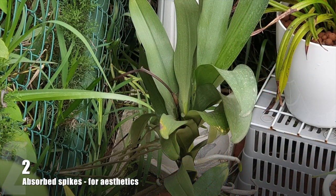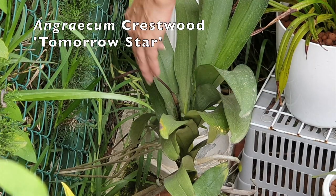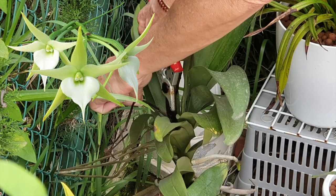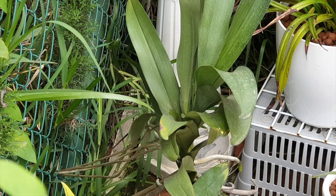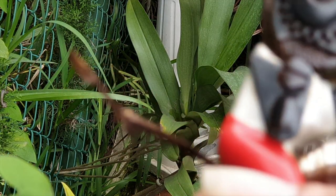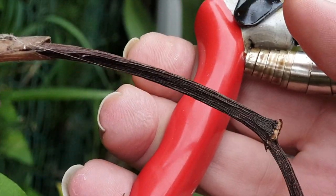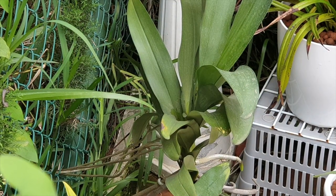Pretty obvious here — this is my Angraecum Crestwood Tomorrow Star. Beautiful blooms in the winter, so happy. Clearly a spent spike; I let that one go and absorb itself. For aesthetic purposes I take it off, but only for aesthetic purposes. There's no need to fuss about these spikes when they're spent. Out in nature these spikes will just stay on the orchid and deteriorate slowly, but I like to take old spent spikes off for aesthetics.